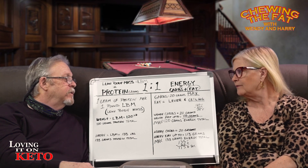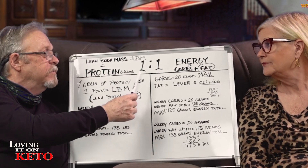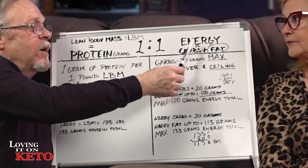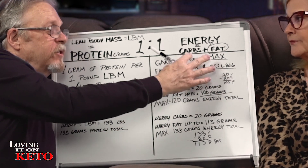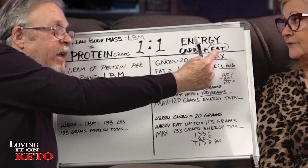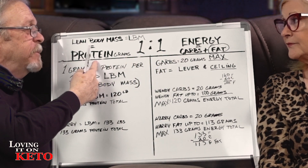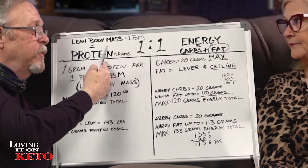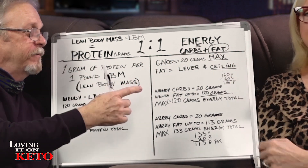To do this, you've got to keep your proteins in grams basically at the same as the energy — the carbs and fat. Energy is just the heading for carbs and fat, so don't get confused. We're really just looking at carbs and fat. What we want to do is make the carbs and fat equal the same as the proteins — one to one. That's why it's called one to one.